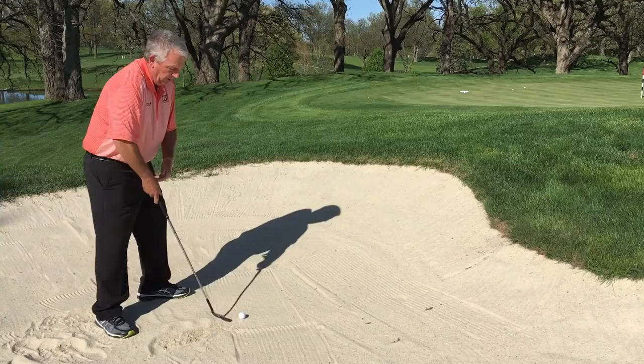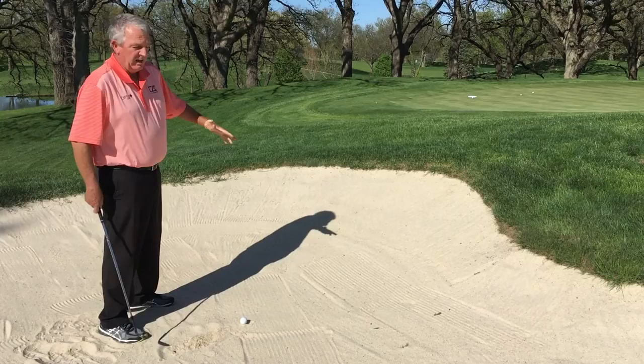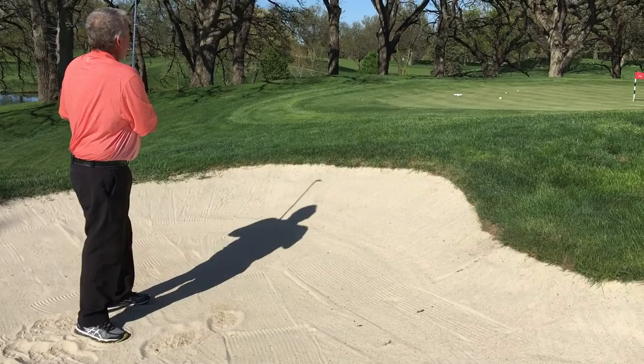If I want to hit a little bit higher — if I've got a shorter bunker shot with a big lip — I'll move it up in my stance a little bit and get a little more steep with my swing. Just like if you're trying to hit it high from the fairway, you want to move the ball up to add loft to the clubface. And I'll take probably a little bit bigger swing.